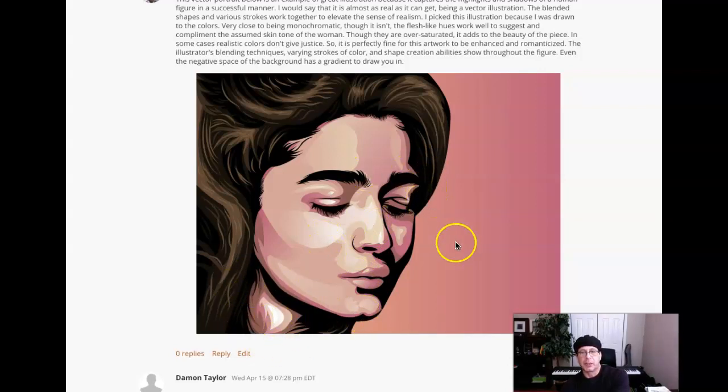I think the depiction of shadow and highlight could be done much more subtly. You'll notice when working on your avatar portraits that the depiction of shadow and highlight without using gradient needs to be done with a high degree of restraint.